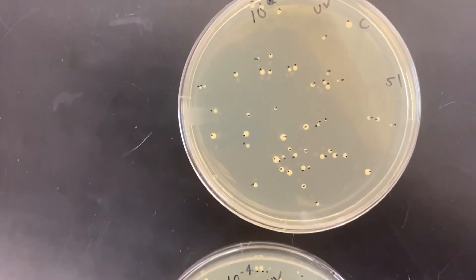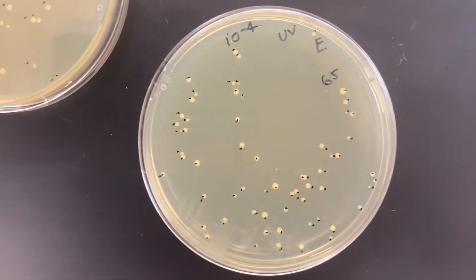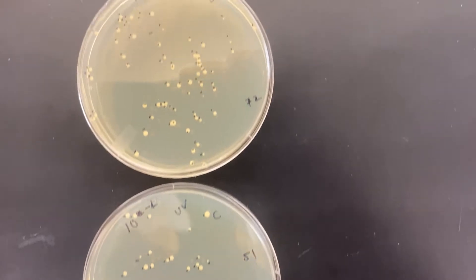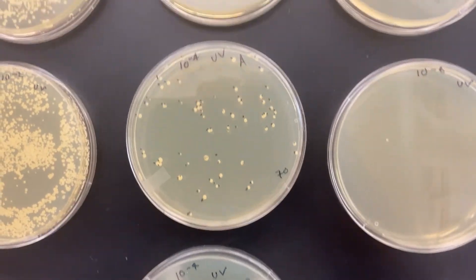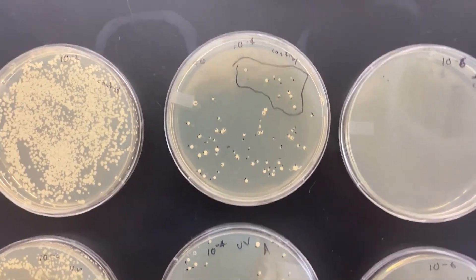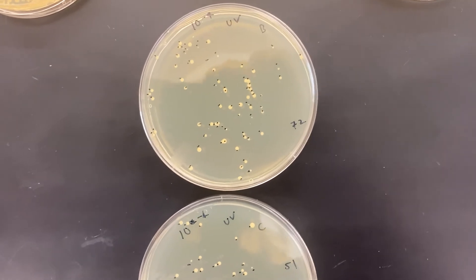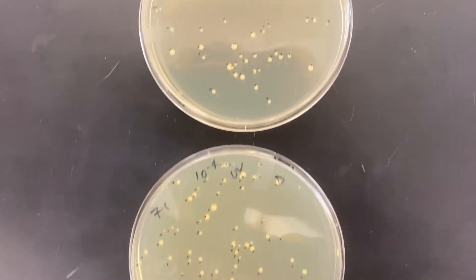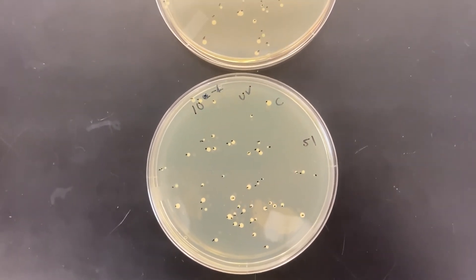72 — and nobody's perfect — here we're down to 51, 71, 65. So three out of these plates are within one or two of the control. This is really building my confidence that I did the dilution and pipetting correctly. If you do this and you don't get numbers this close, that's okay — it gives you a goal to shoot for. Reproducibility is important in biology.